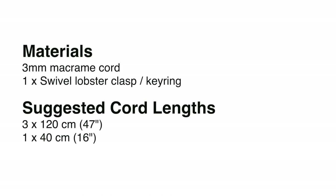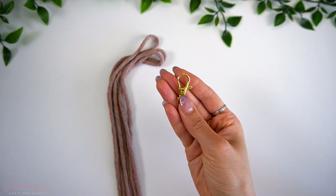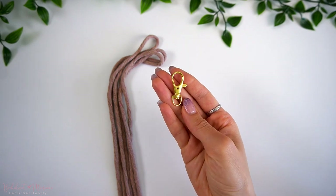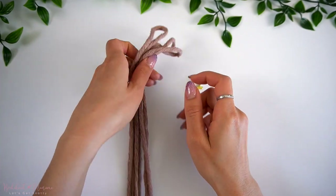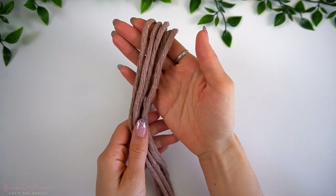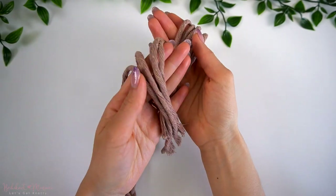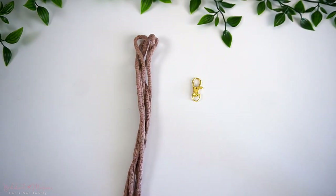The only materials you will need for this pattern are 3mm macrame cord and a swivel lobster clasp or keyring. I will be using a gold lobster clasp. You can find these at your local craft store or on Amazon. The cord that I will be using is a 3mm cotton cord from our rainbow cord line in the color Dusty Mauve. This is a soft and sturdy cord which makes it perfect for macrame artists at all skill levels.